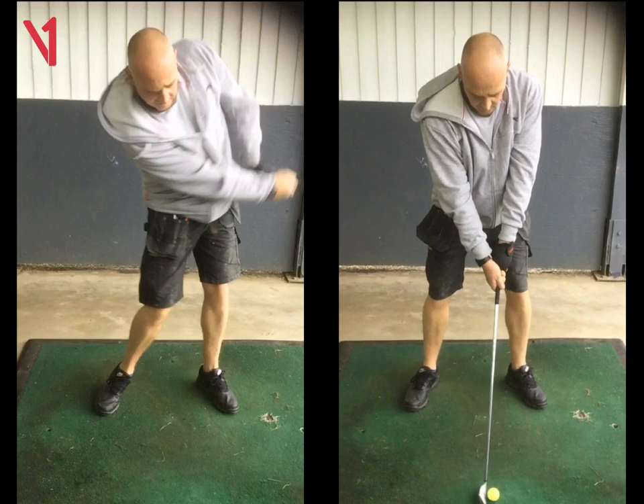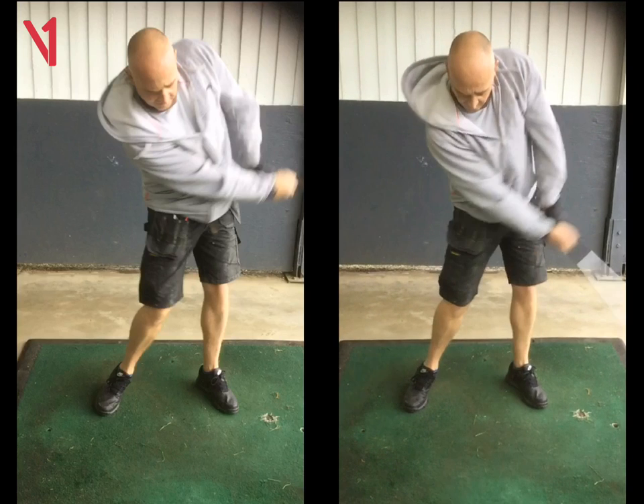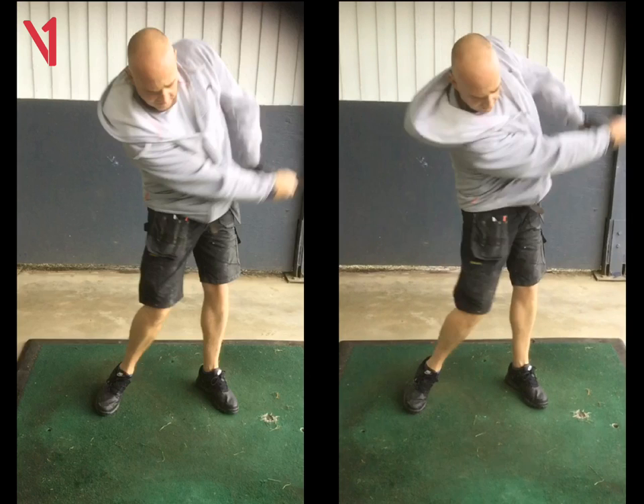The other thing when you set up — just watch your shoulders, that they don't open up too much. Square them off. And if you find you're hitting a couple out of the heel, give yourself a little bit more room. But getting that club pushed through more is getting you to release the club better.